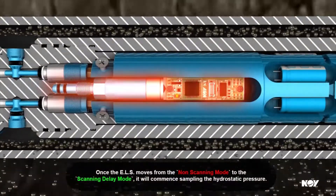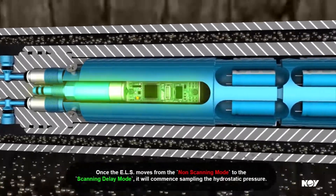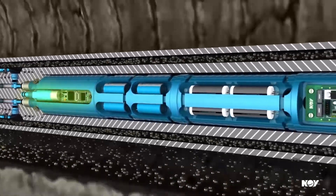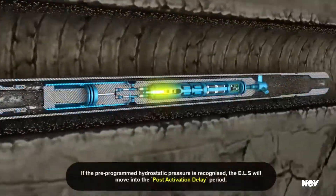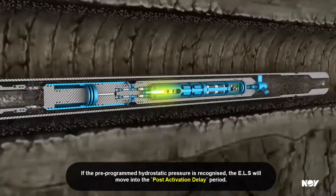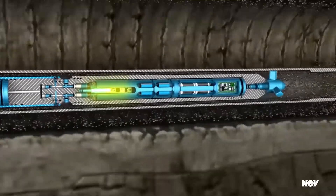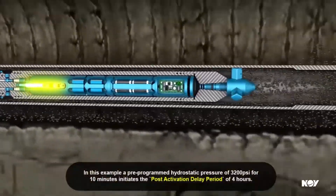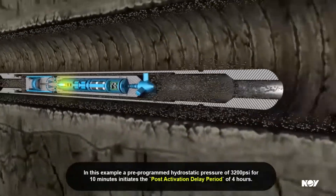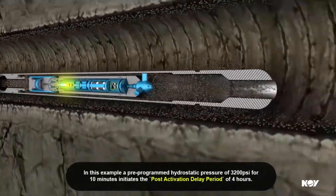Once the ELS moves from the non-scanning mode to the scanning delay mode, it will commence sampling the hydrostatic pressure. If the pre-programmed hydrostatic pressure is recognised, the ELS will move into the post-activation delay period. In this example, a pre-programmed hydrostatic pressure of 3200 psi for 10 minutes initiates the post-activation delay period of 4 hours.